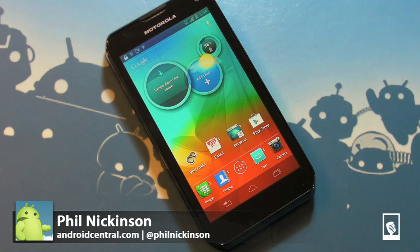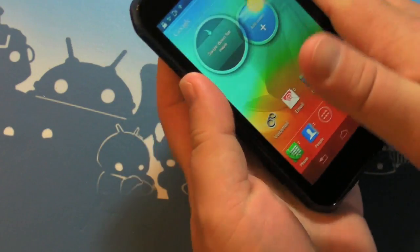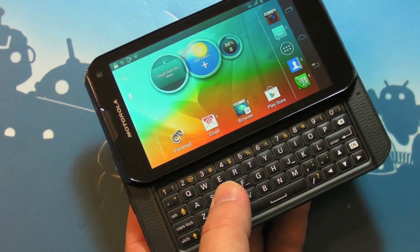Hey there everybody, Phil here from AndroidCentral.com and we've got a new toy here in the office — the Motorola Photon Q on Sprint. It is basically Sprint's version of the Droid 4, and it's very, very familiar, at least in the hardware.